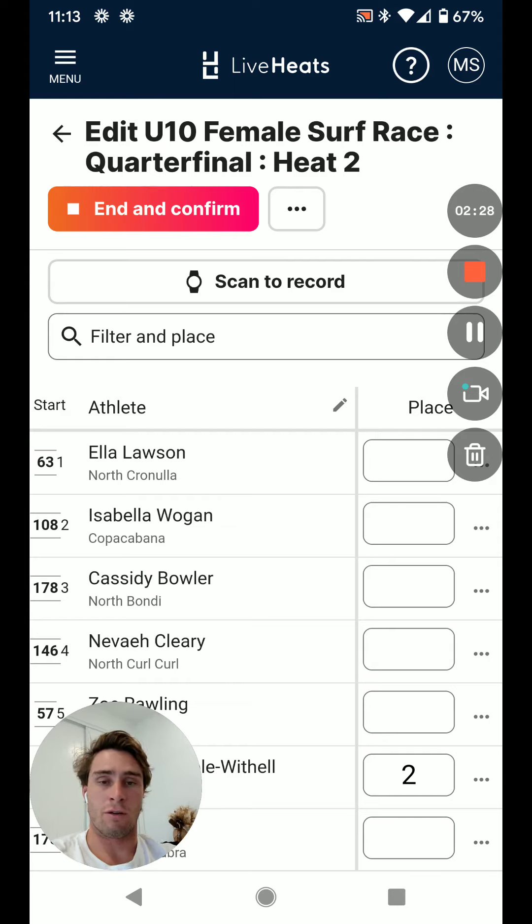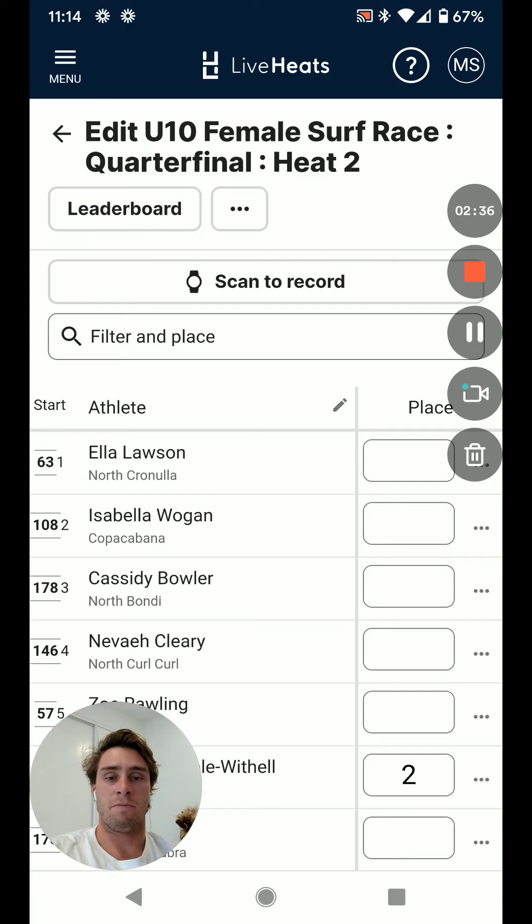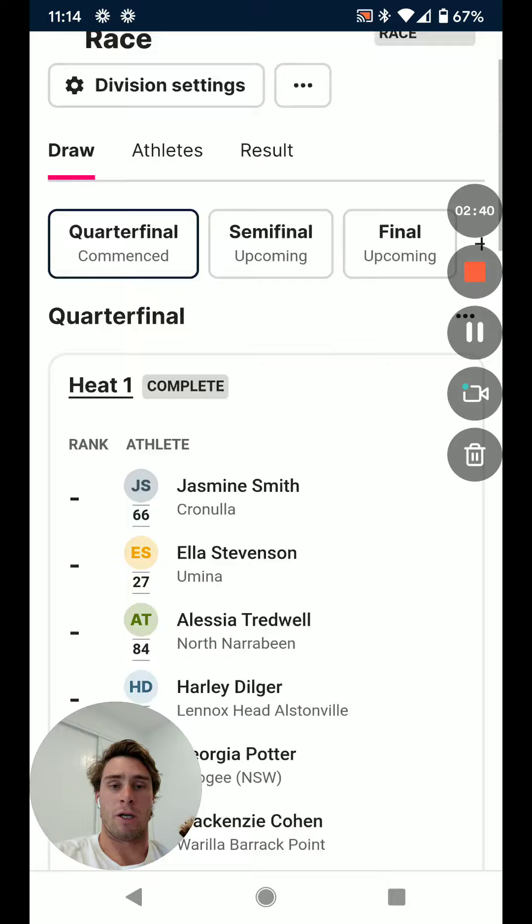So it's important that the recorder is always the one to end and confirm it, just like the marshal is the one to start it. End and confirm — once I've added all the places in and we're good.